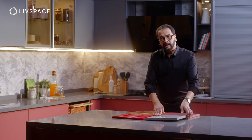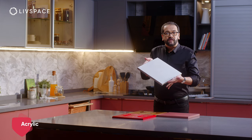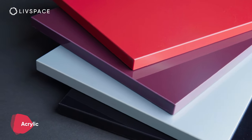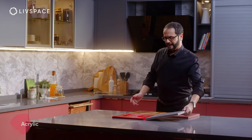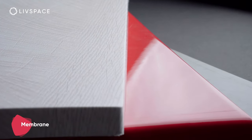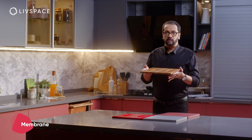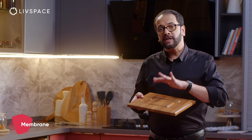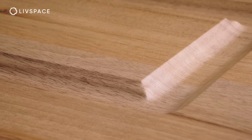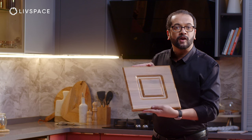Acrylic is unique because it has a premium, mirror-like reflective finish and is available in a host of solid colors. Membrane is available in textured, glossy, and matte finishes. Like laminate, it also comes in a wide choice of colors and patterns. But the benefit of membrane compared to laminate and acrylic is that it can be fused onto a panel that has routing or grooves, making it perfect for classic designs.